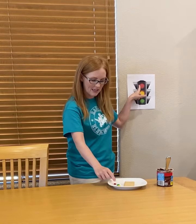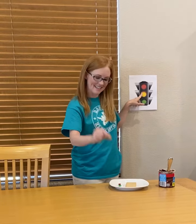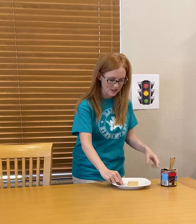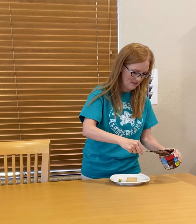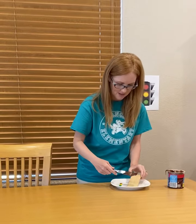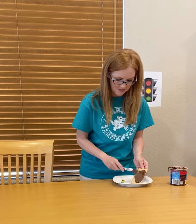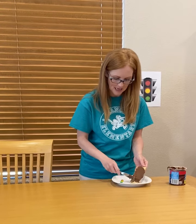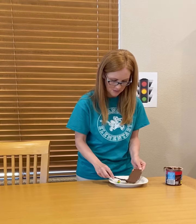We need a red one, a yellow one, and a green one. So you're just going to take some frosting and spread it on very gently so it doesn't crack. But if it does crack, that's okay — you can frost it back together. So you spread it across.